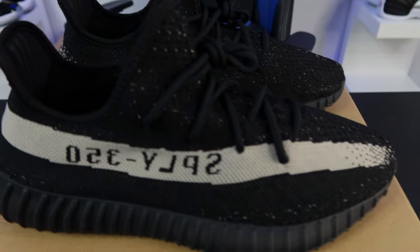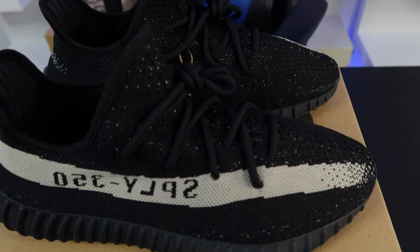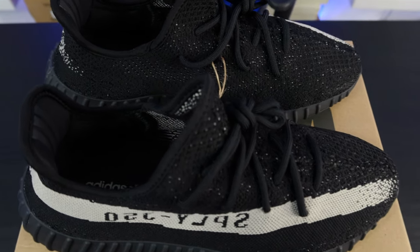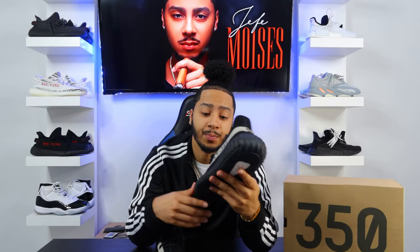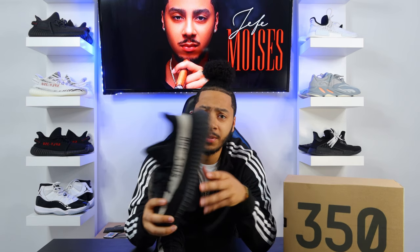As far as trying to cop all of the restocks that have been coming out — we started off with the Blue Tint, then we got the Blue Stripe 350, now we got these, and they're talking about the Red Stripe is going to be dropping soon also. So I'm definitely looking forward to the Red Stripe. Let me know what you guys think.